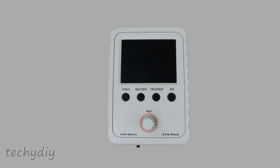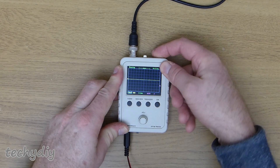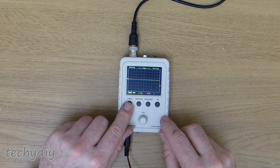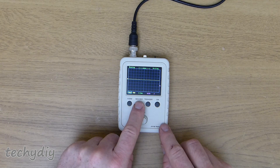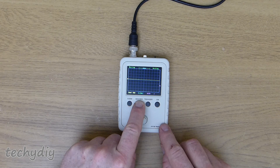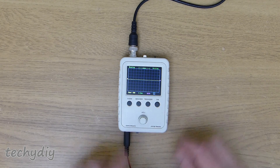To reset the vertical alignment, set the coupling switch to ground and then hold the volts per division button for about 3 seconds. To centre the horizontal position, hold the seconds per division button for about 3 seconds. And to centre the trigger level, hold the trigger button for about 3 seconds.